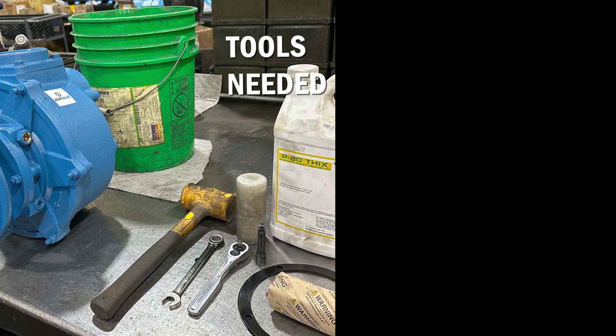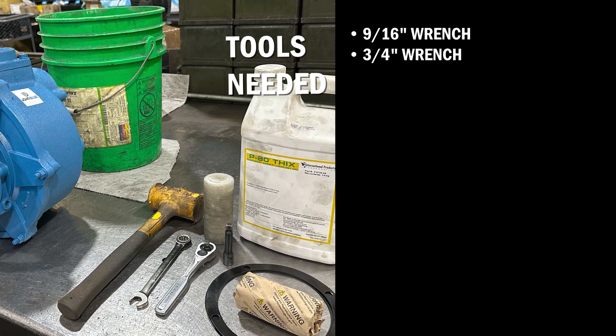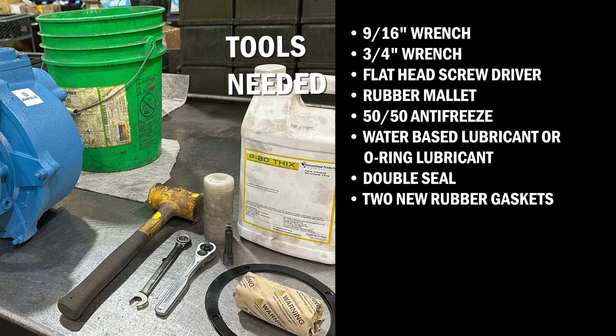Tools and materials required: 9/16-inch wrench, 3/4-inch wrench, flathead screwdriver, rubber mallet, 50-50 antifreeze, water-based lubricant or O-ring lubricant, double seal, two new rubber gaskets.